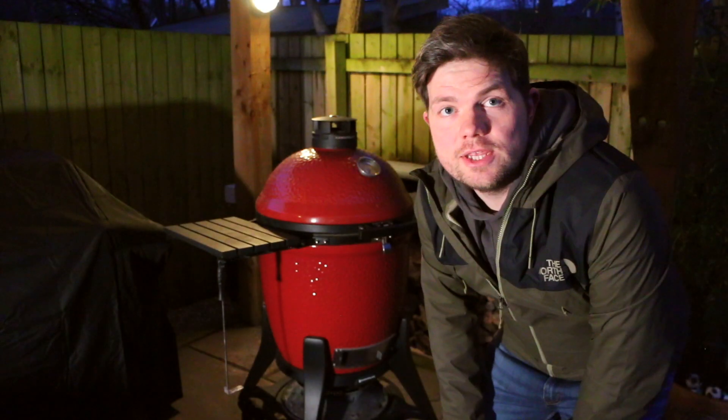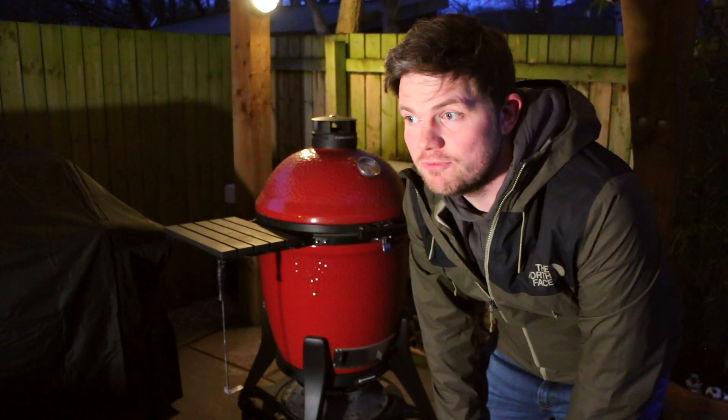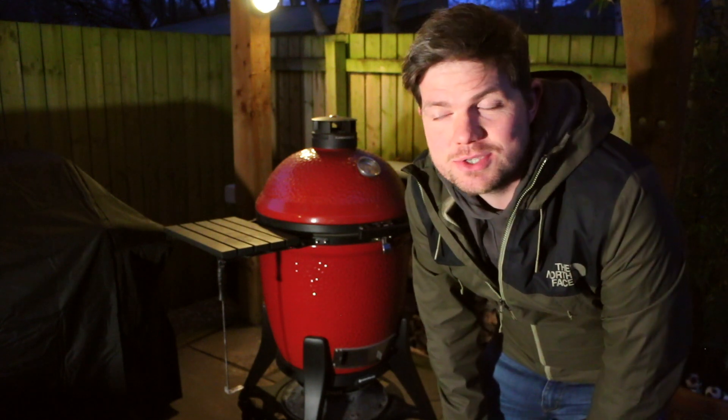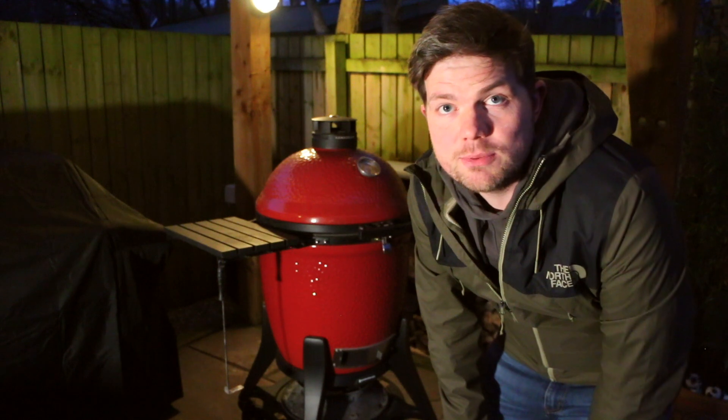Unfortunately we've lost the light a little bit, but no worries, I've got my filming light here so we can keep going. The Kamado's heated up a little bit too much — it's gone over 200, gone to about 250 — but it'll be okay, we're just going to leave it on for a shorter amount of time.